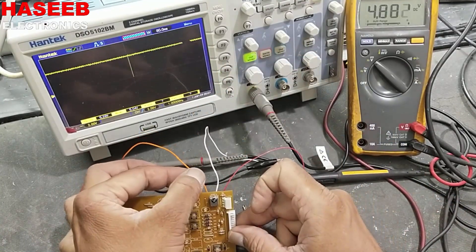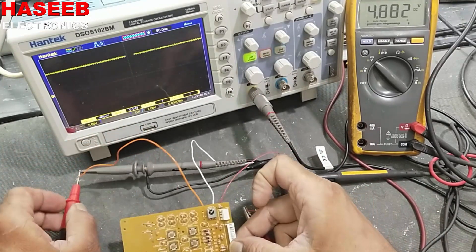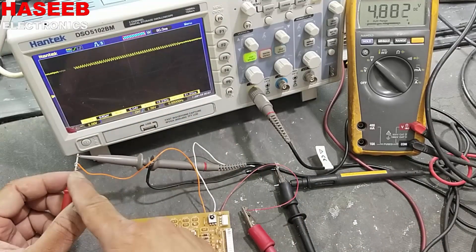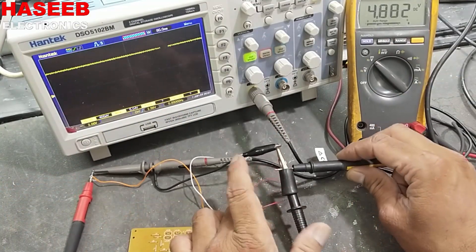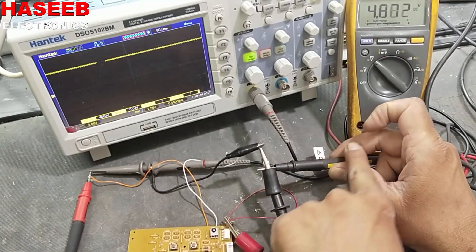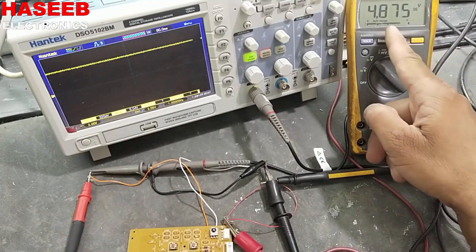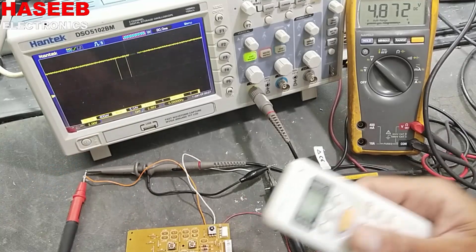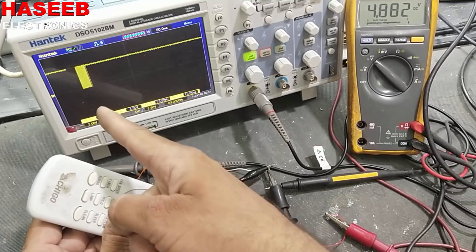The output of this IR sensor is connected to the left pin. Output is connected to the oscilloscope, and it is also connected to the multimeter. The battery negative side is connected to the multimeter negative and common to the oscilloscope. It is showing 4.8 volts on both the multimeter and the oscilloscope.